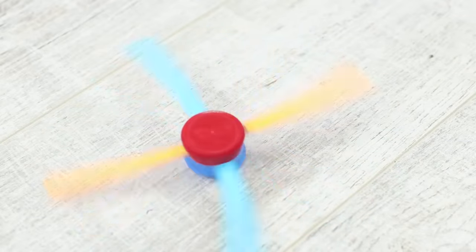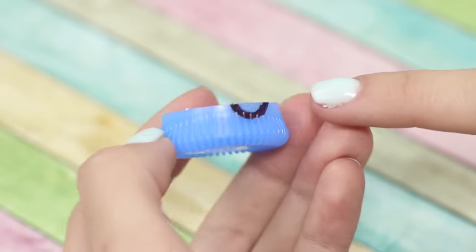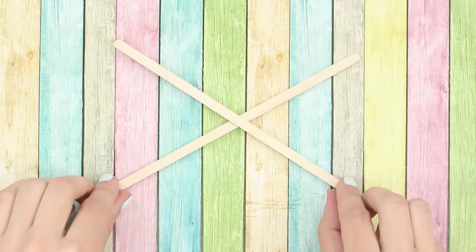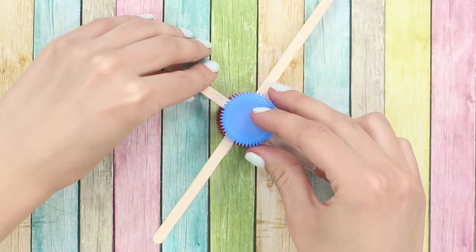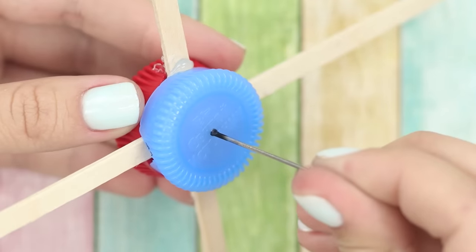And finally, let's make a toy top from improvised materials. You will need two caps from plastic bottles. Make semicircle notches in the caps with a knife. Arrange the sticks for coffee crosswise and join them with hot glue. Put the wooden cross in the cap of the bottle and cover the top with the second cap. Attach the construction with hot glue. Pierce the cap in the middle with a thick red-hot needle.